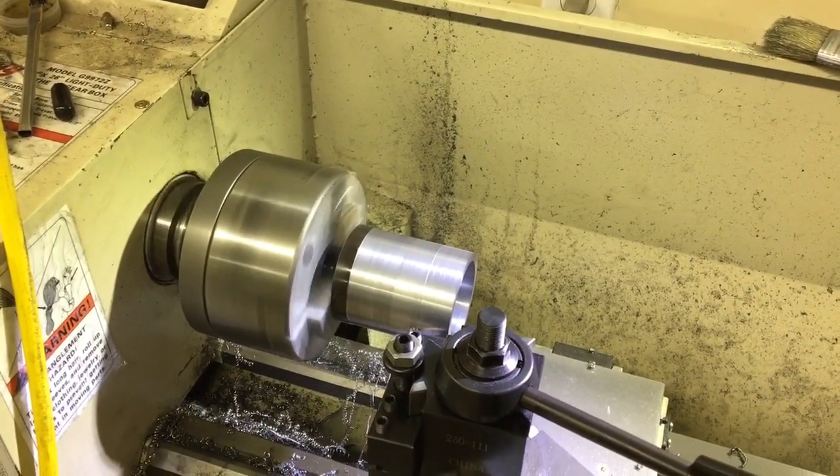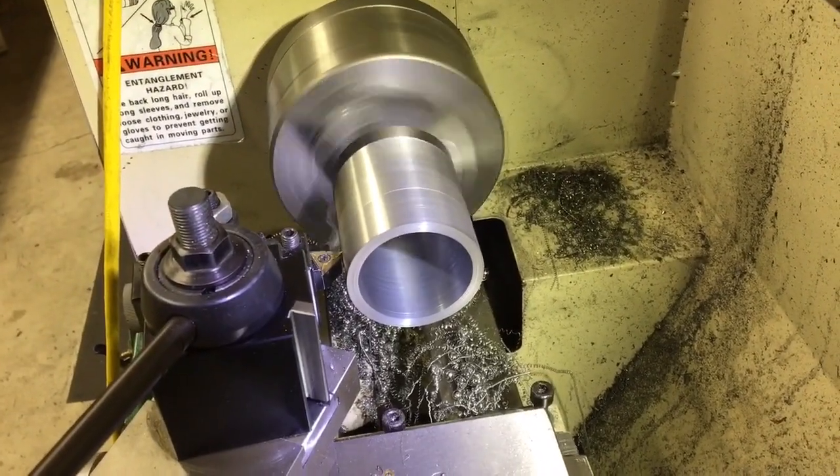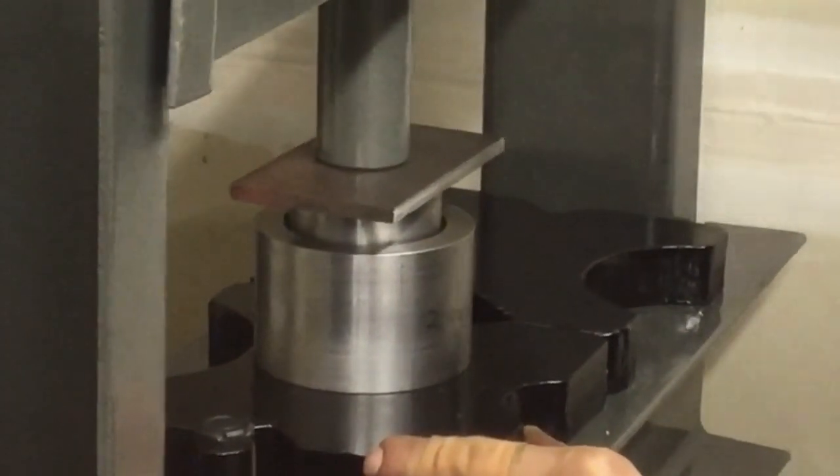This is one of the replaceable bushings that I machined for the project. Here I'm pressing the bushing into the bossing.